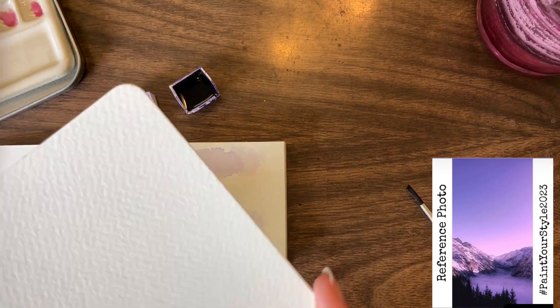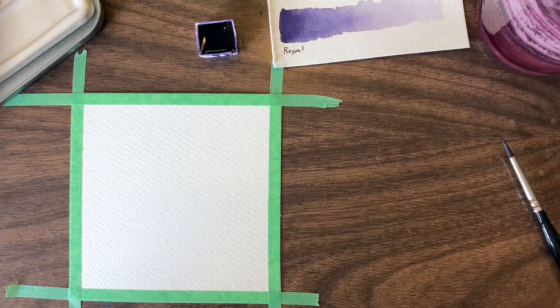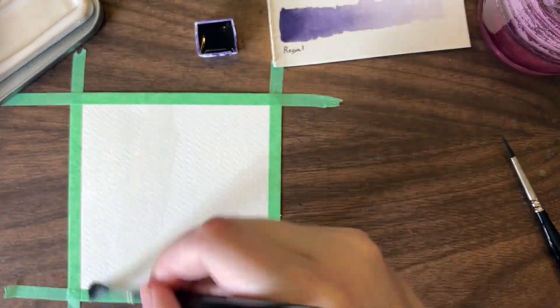I also used this square cotton paper again just because it seems to be working well for these Paint Your Style pieces — it's a good size.